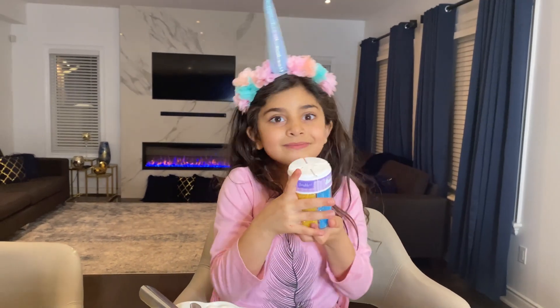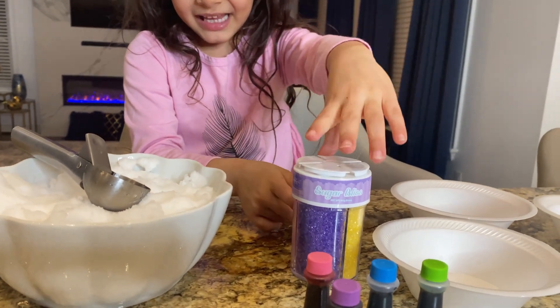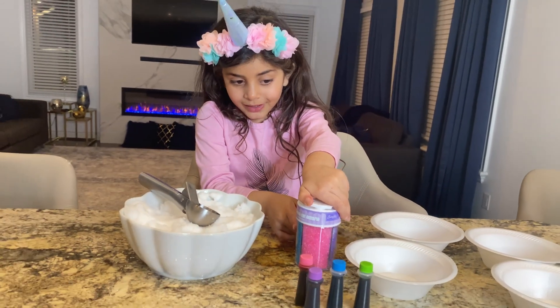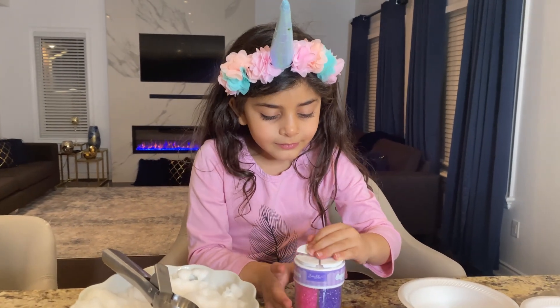My favorite colors. What's your favorite color? It's purple, pink, blue and yellow. So it's rainbow colors, right? Yep.